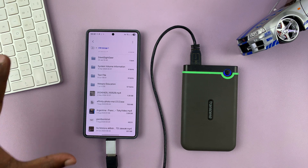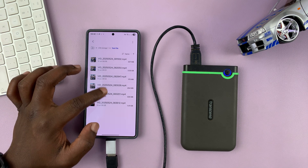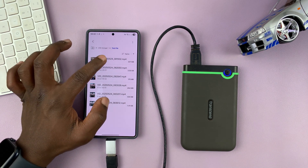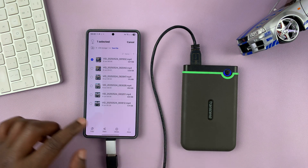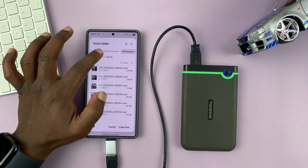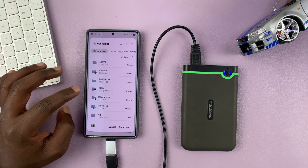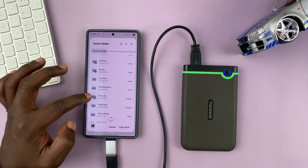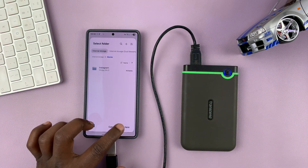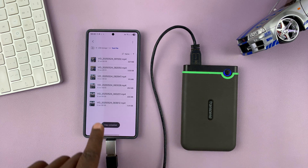Now, what about copying files and folders? I'm going to go into one of these folders and find a video. I'll long press on the video, which is on my hard drive, and then select copy. Then I can choose the destination, which is going to be internal storage — swipe across on the menu and choose internal storage. I can save it to the pictures folder or the movies folder, and then select copy here. And you can see I'm able to transfer files from the hard drive to the Samsung phone.